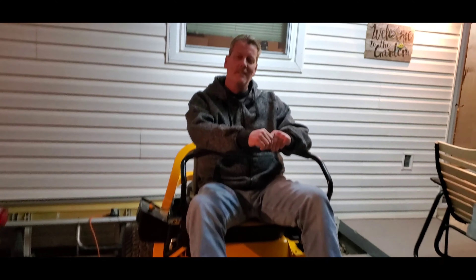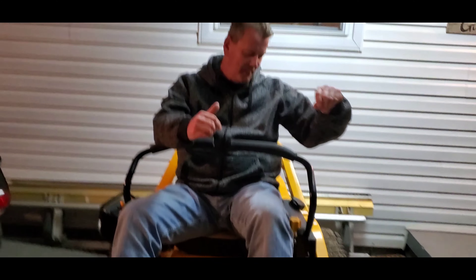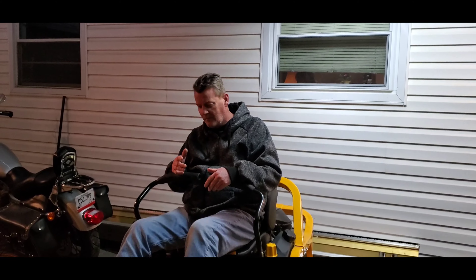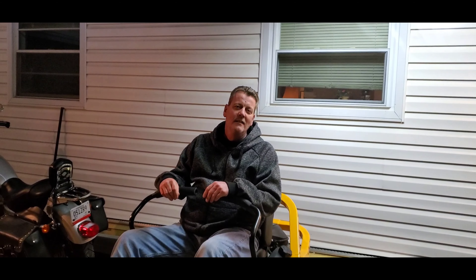We got her back here to the house, got it all lit up. We've put about an hour on it. What do you think about it? I love it, man. It's good.